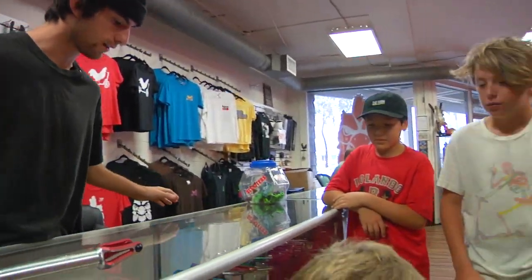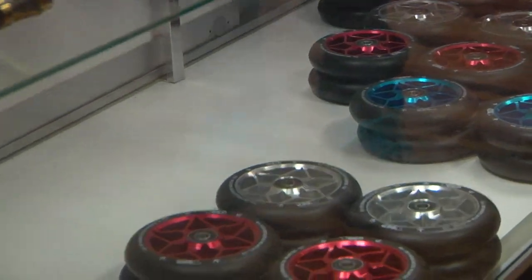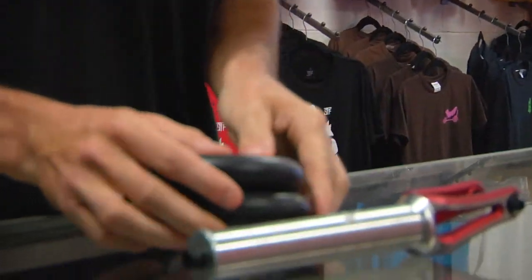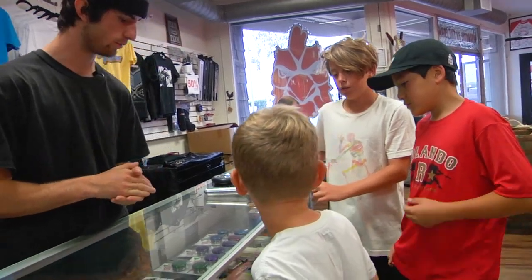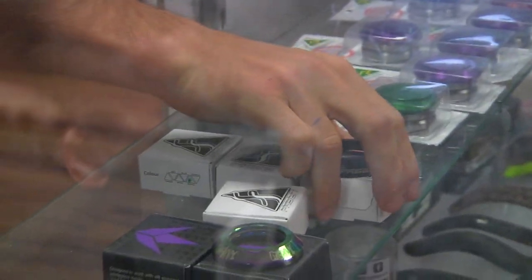Next up is wheels. What wheels are you guys thinking for this complete? And up next we're going to get the headset going. Which headset would you guys want to put on this complete? The black fastened. Awesome, there we go with the black fastened.